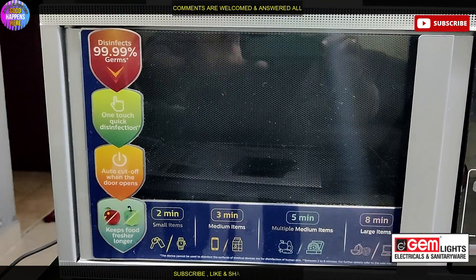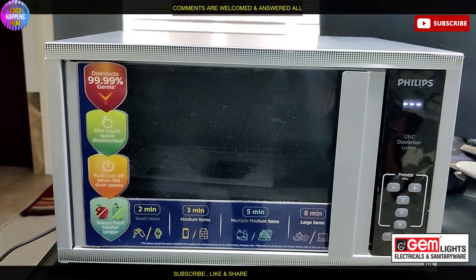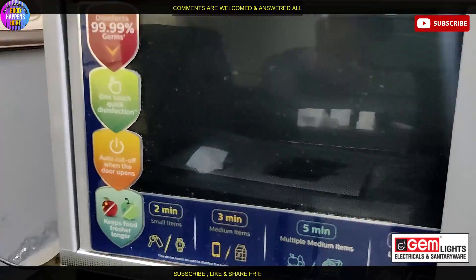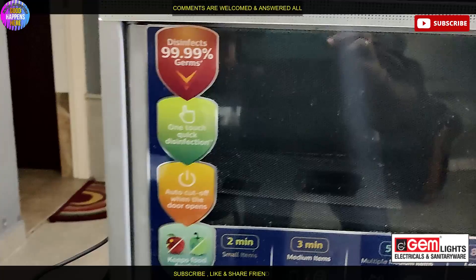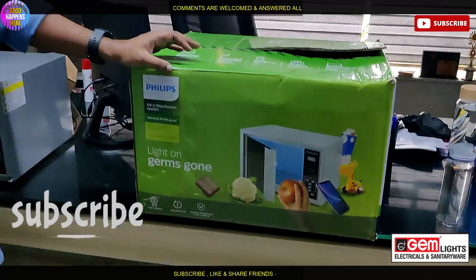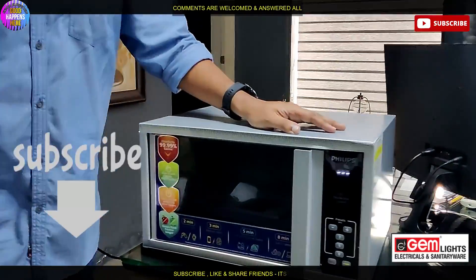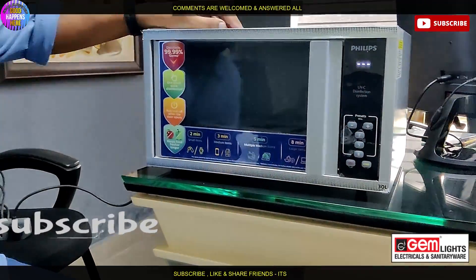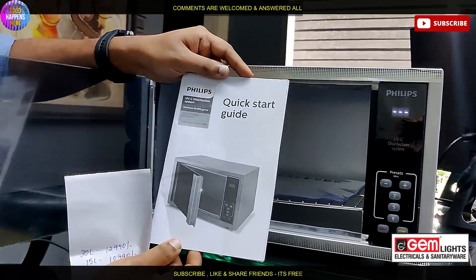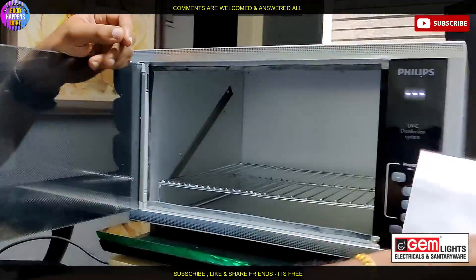We have discounts for this. We have full detail in the description. I will show you the video. There is a box with UV writing and a big star logo. There is a box for the full details, though the box is not even at all.